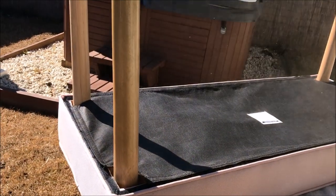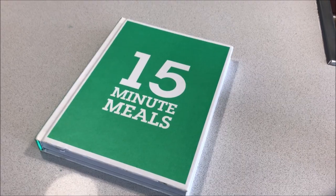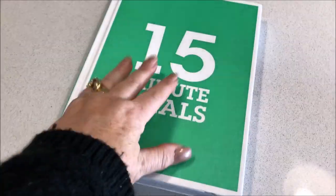I started by taking the ottoman outside and spraying the legs gold with my favourite gold spray paint by Rustoleum. While that dried, I moved on to my next item to makeover.